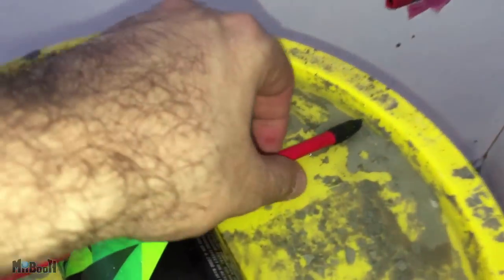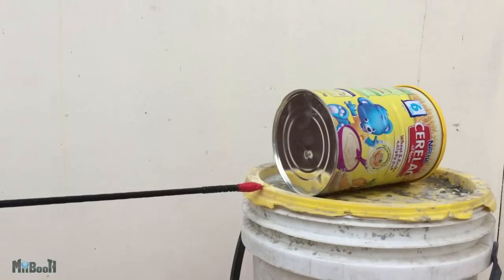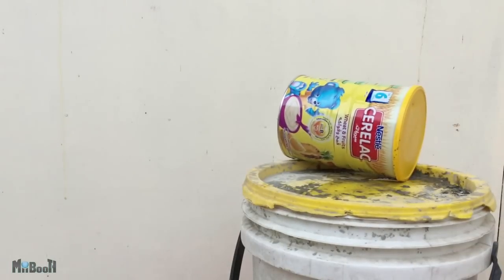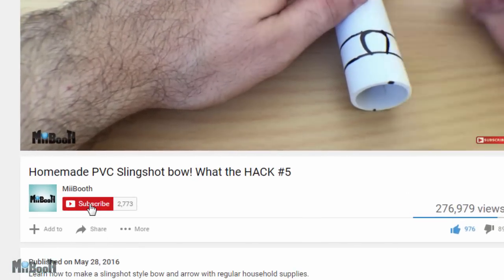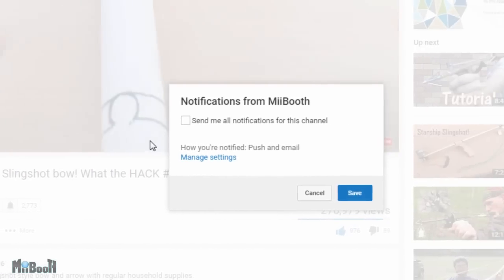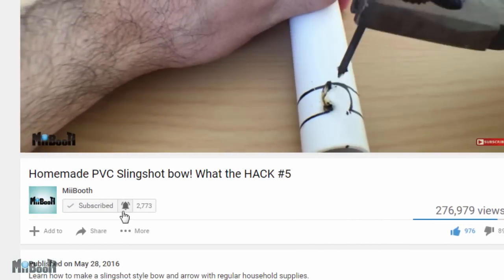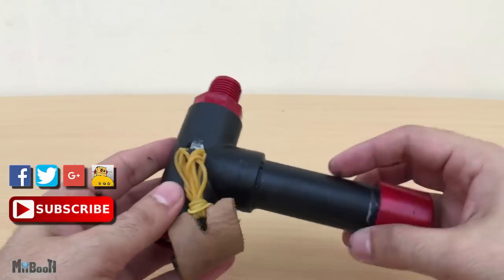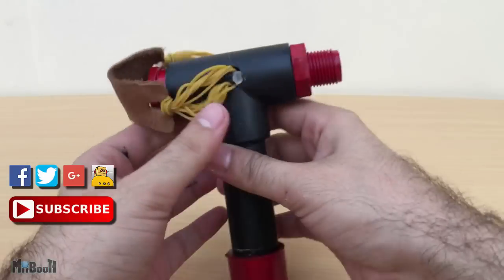I'm pretty impressed with how it turned out and I hope you like it too. If you do decide to make one, just be careful not to hurt anyone or anything with it, and do let me know how it turned out for you. I feel like not all of my subscribers are getting notified when I upload new content, so make sure you click on the little bell icon next to the subscribe button — whether you're a new or existing subscriber — to get notified as soon as I upload a new video, which is every Friday, and sometimes a bonus video during the week.